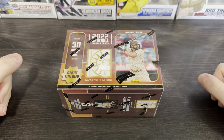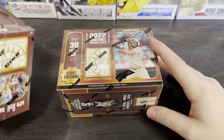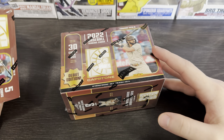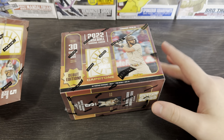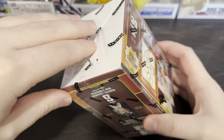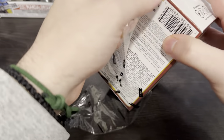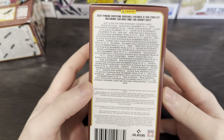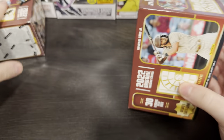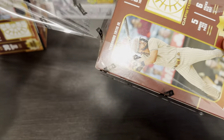Hey, what's going on guys? Ian's Cards back here with another break. Today we got a couple of blasters of Panini Debut Edition. Let's have some fun.